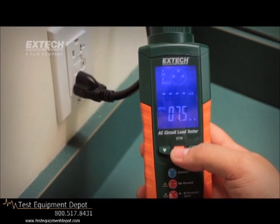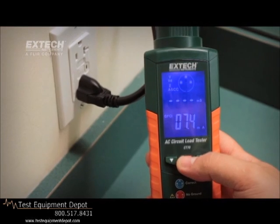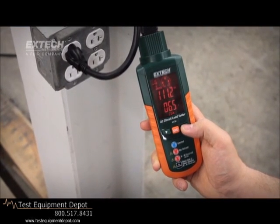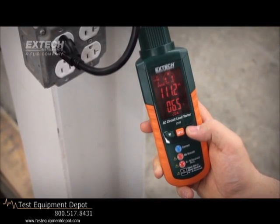In addition, the CT70 tests GFCI and EPD circuits. The large, easy-to-understand display changes from blue to red, providing a visual alert when a problem is detected.